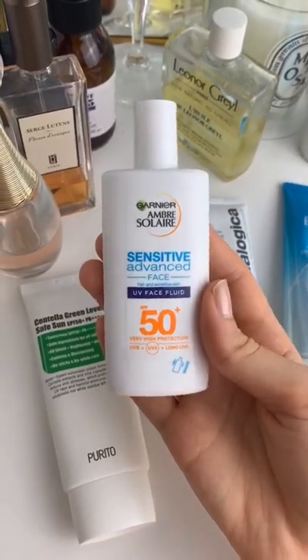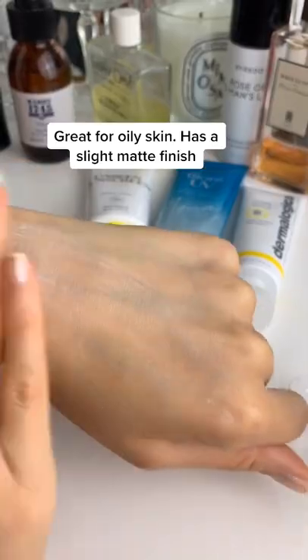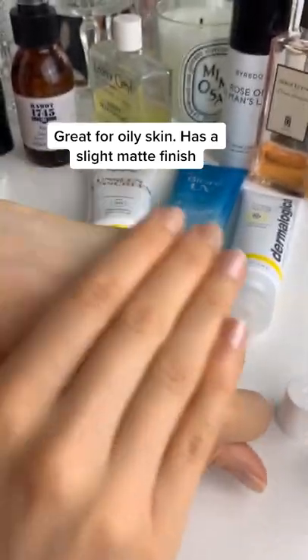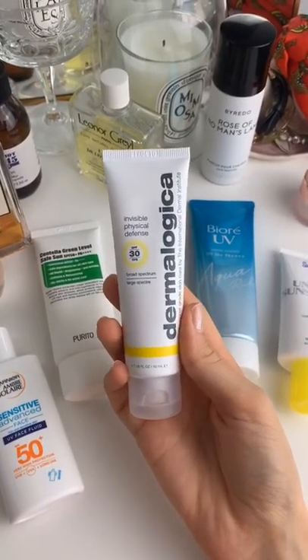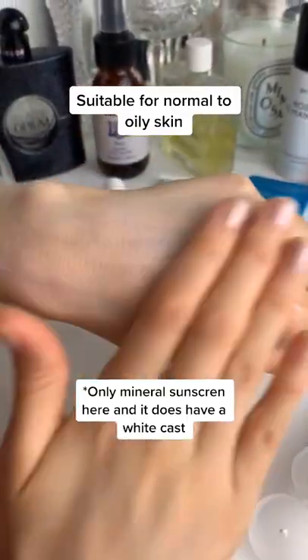This one by Garnier is great. If you have oily skin it dries down to a slight matte finish and it doesn't leave a white cast either. This by Dermalogica does leave a white cast and it does have essential oils so it's not great for all skin types, however I still like it.